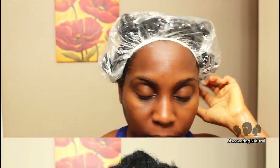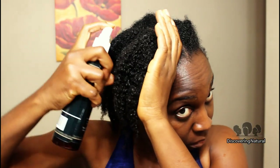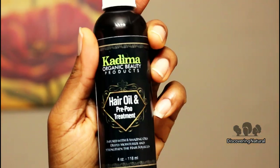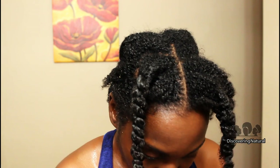I'll be keeping this mixture in my hair for at least one hour — I actually kept it on for four hours. The longer the better. After rinsing, I'll be applying my Kadima leave-in conditioner, which contains chamomile herbs, peppermint, and other oils, and I'll also be using a hair oil that contains grapeseed oil, peppermint, and lavender oil.